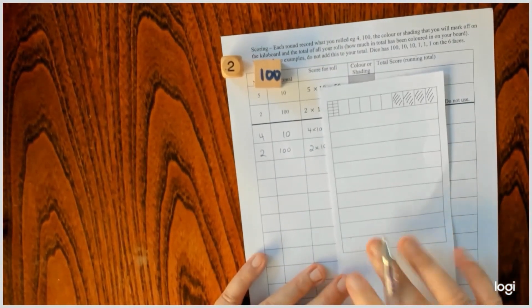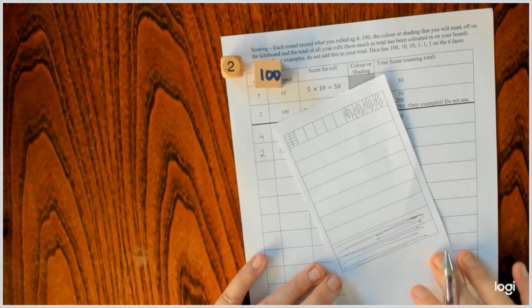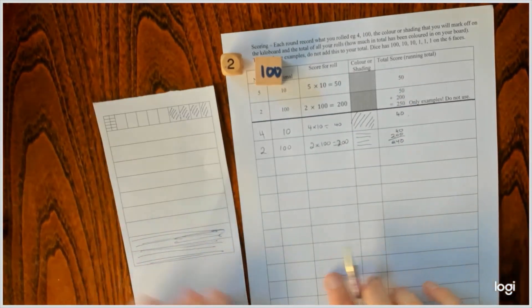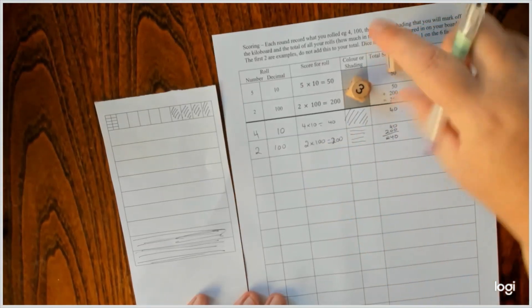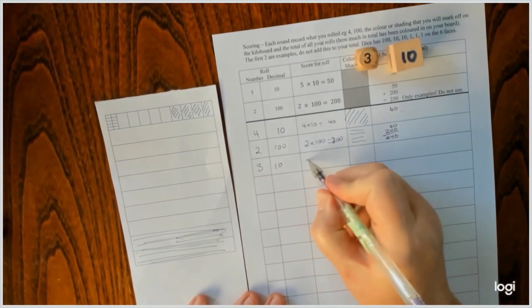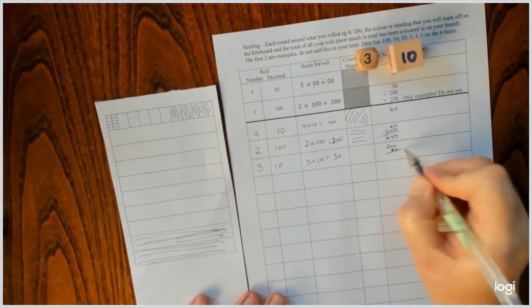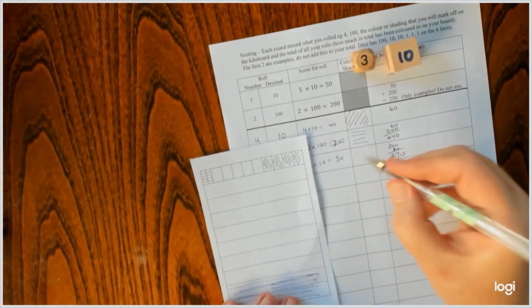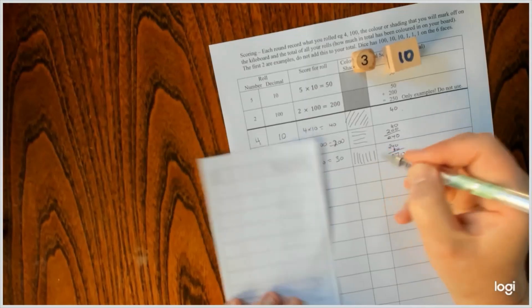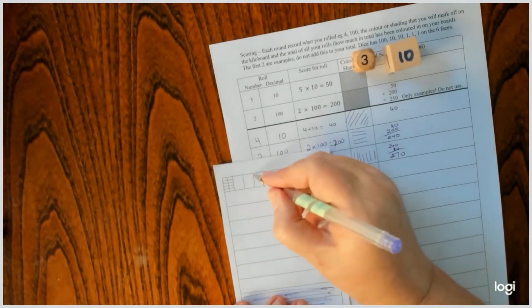And on my score card, I'll colour in one hundred and two hundred. Other person has a roll, and then I have another roll. This time I've rolled three tens. So three tens is 30. So now I've got 240 plus my 30, which is 270. And I now have to cross off — so it's not an art activity — one, two, three.